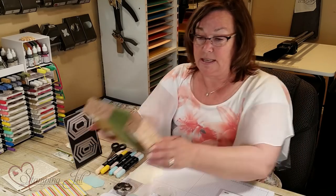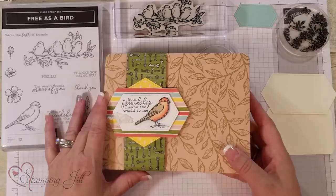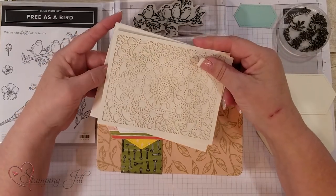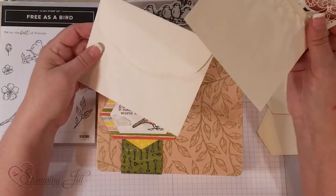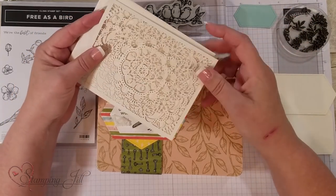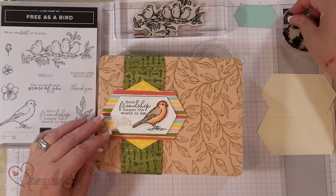One more thing I forgot to show you — this tin comes with 12 cards and envelopes, and the cards are these laser cut cards. They're very vanilla and just beautiful, and they have this scallop edge on them. I'm going to show you what I'm going to do with those too. There are so many possibilities with this.